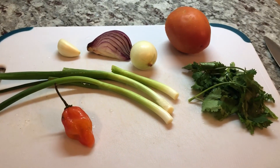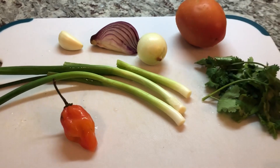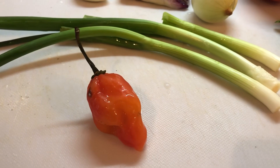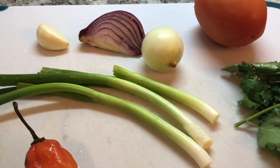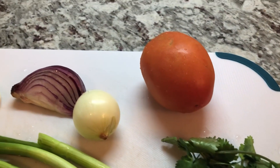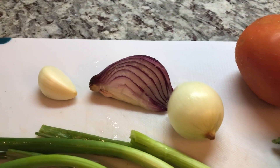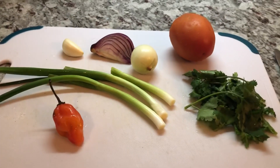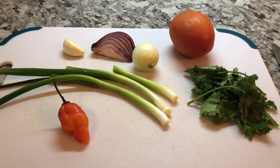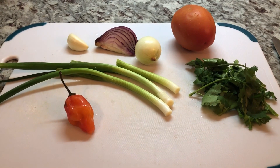Here are my seasonings for my boil and fry. I have a pepper, but I'm just going to use about a quarter or half. I have some green onions, some cilantro, a tomato, some onions, and a clove of garlic. I'm going to chop everything up while my provision is boiling and then show you the next step.